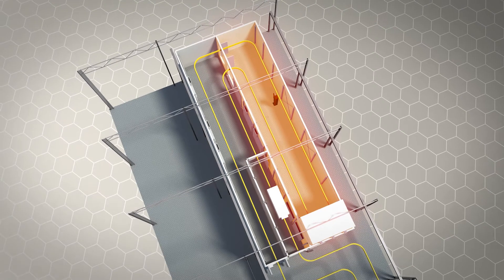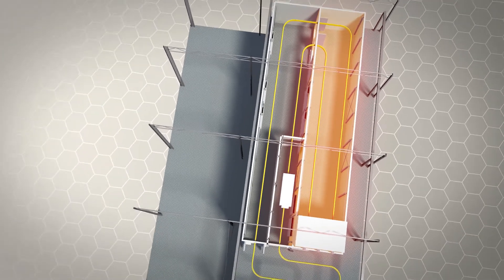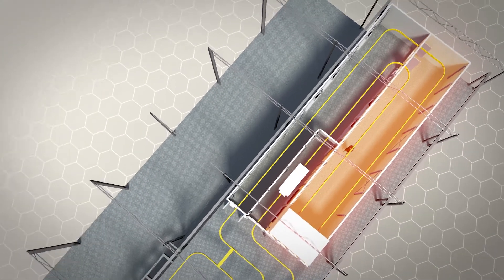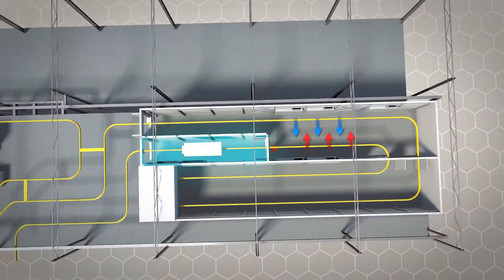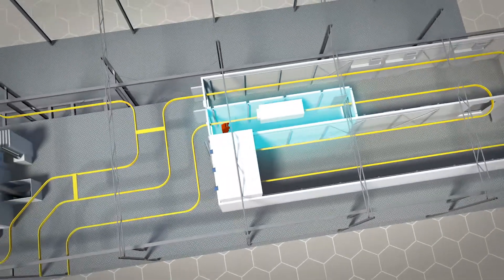After the curing procedure, the components enter the cooling zone. In this cooling zone, the energy is used to preheat the components in the jellification zone. They are then cooled down once again and can be brought directly to assembly.